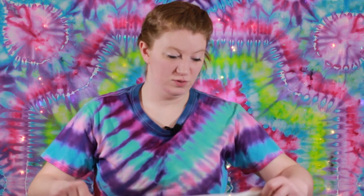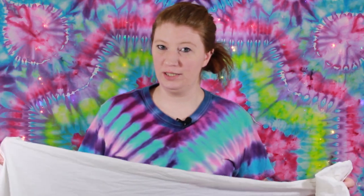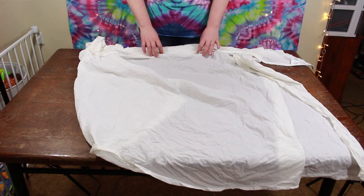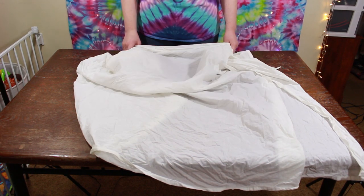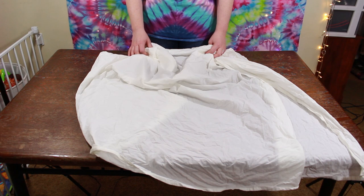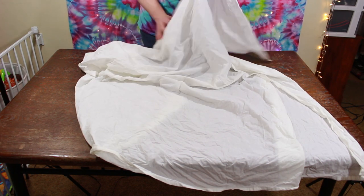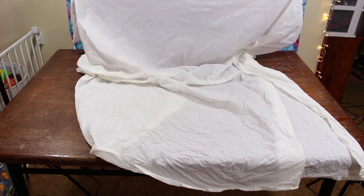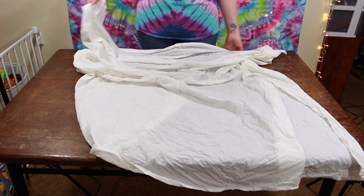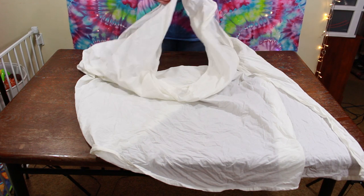So we are going to start our awesome tutorial. First, this has been soaked in soda ash. Normally just soak it for 20 minutes, but it has soaked a lot longer than that, which doesn't hurt it any. I actually spun this out in the washer just to get the excess out.